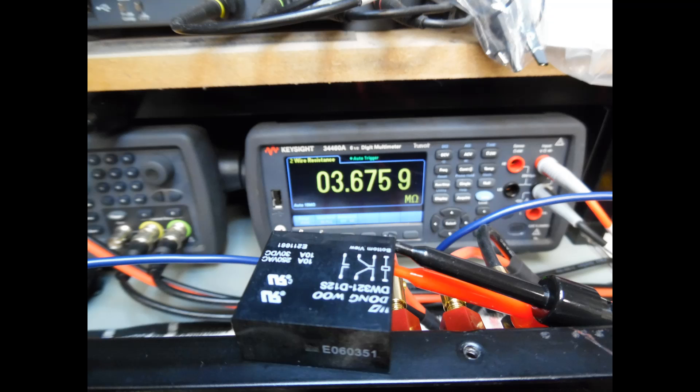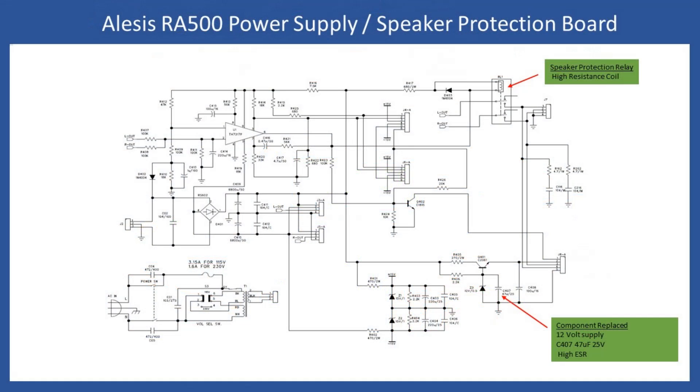On power-up of the amp after the repair, I would always advise you to power it up via a dim bulb tester, then connect the left or right channel first and power it up via the dim bulb with just one of the power output modules connected. Here's an extract from the service manual just for clarification before we move on to another issue.